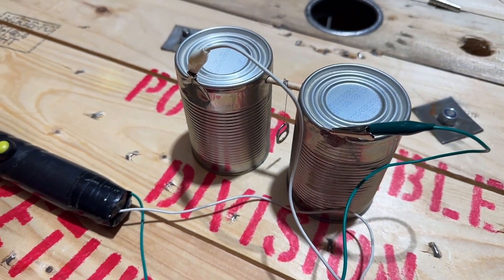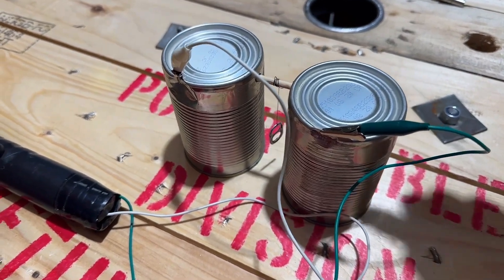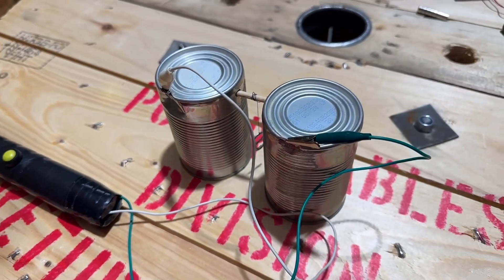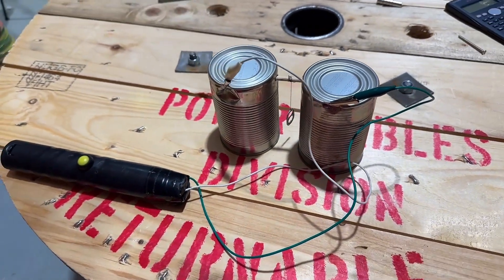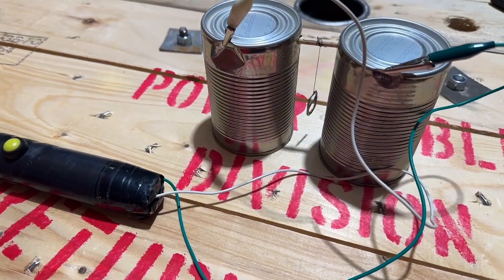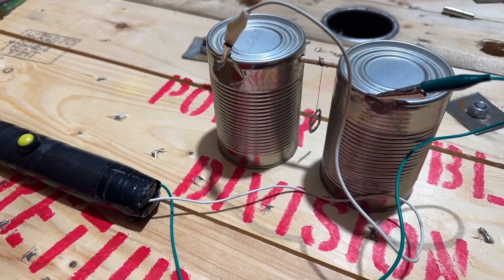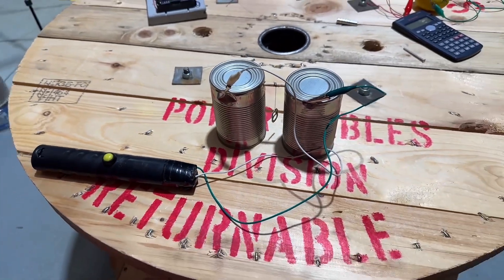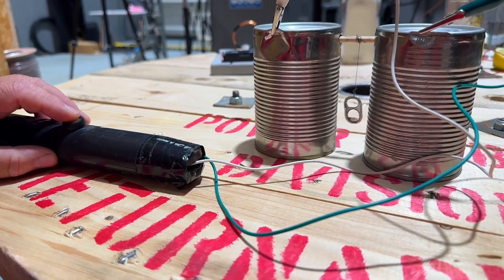When I first press the button, the ring pull will be attracted to its opposite. If the ring pull is negative it will be attracted to the positive. Once it hits the positive it will become totally positive and then be attracted to the negative. Once it becomes negative it will swing back and become positive again, and hopefully make a ringing sound. Let's press the button and see what happens.